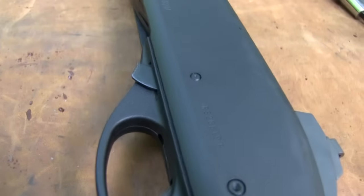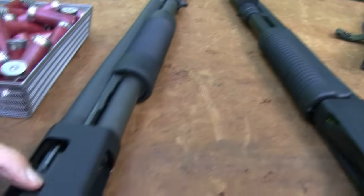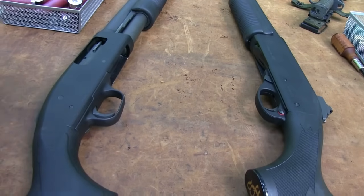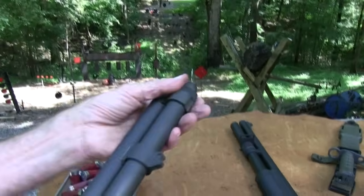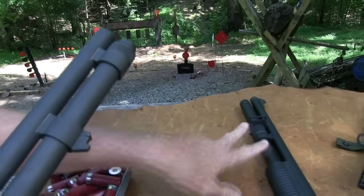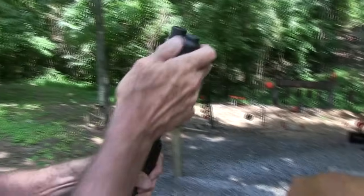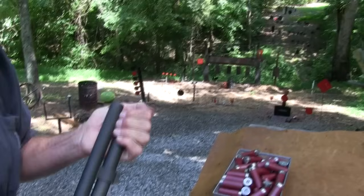The 870 and the Mossberg come in lots of configurations. The basic function of the 500 and the 590 is the same, and same with the Remington — no matter which version you have, there are certain characteristics that are the same. On the 590, the end of the magazine opens where you can take it off and take it apart, whereas with the 870 it's open on the back — just some different characteristics I wanted to point out.